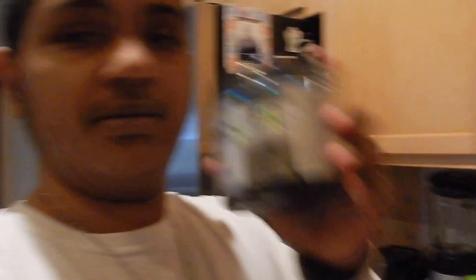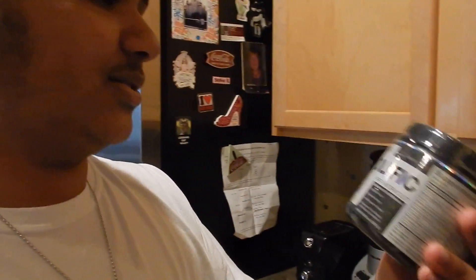On a side note, I finally got my Prolific pre-workout. I prefer Prolific over Alkaline because I don't get that jittery, shaky feeling.